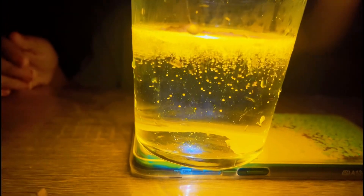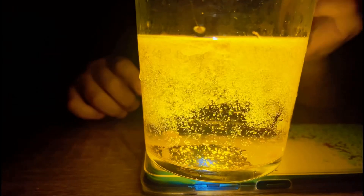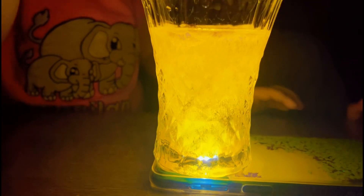See guys, it's the magic yellow now. It's going to take color. See guys, this is the magic — now they're going to change color.